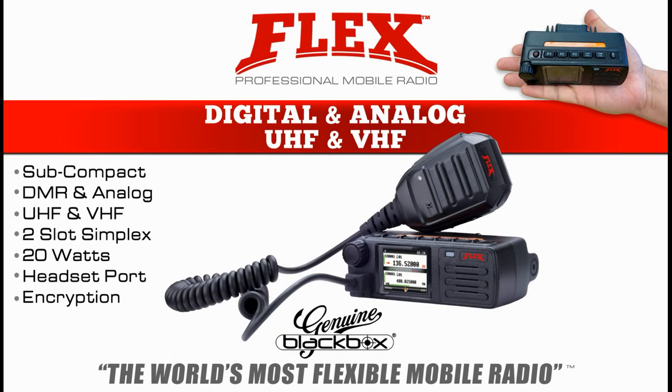The compact Flex mobile radio by Blackbox — digital, analog, UHF and VHF, all in one radio. The world's most flexible mobile radio. Contact us today.